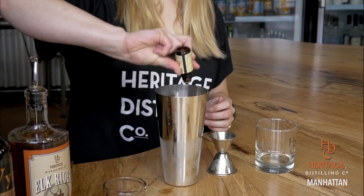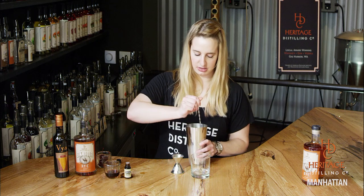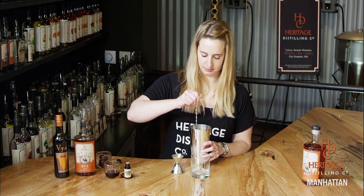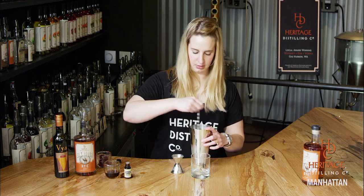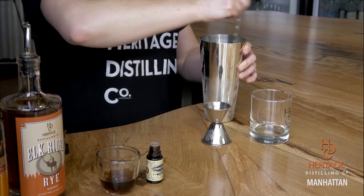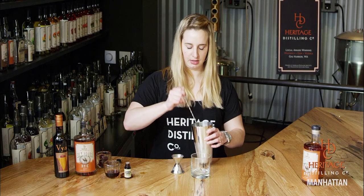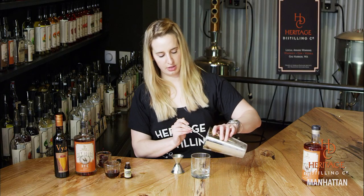We're just going to do a couple shakes of bitters. This is Scrappy's Bitters made in Seattle. And we're going to stir this around — give it a nice stir, get it nice and cold. Then I'm just going to strain this using the spoon into my glass.